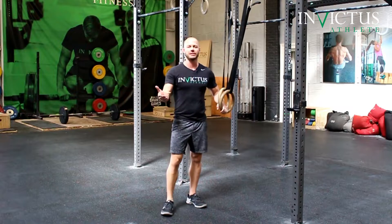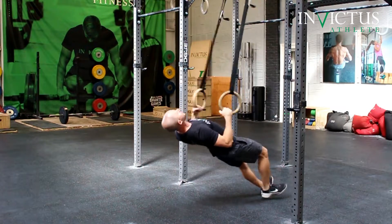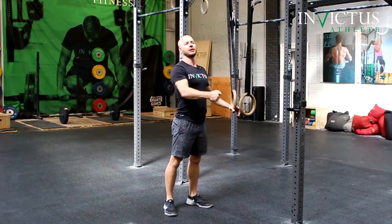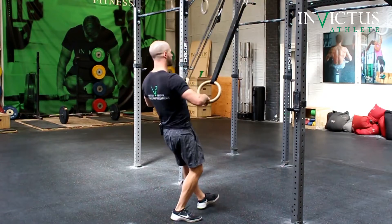We want to keep this semi-diagonal. So instead of being completely underneath the rings, you're not going to get a lot of effect out of that pull. I want you to be able to feel the amount of tension that you can apply really quickly on the rings in order to boost your body up and over the rings. So let's go.